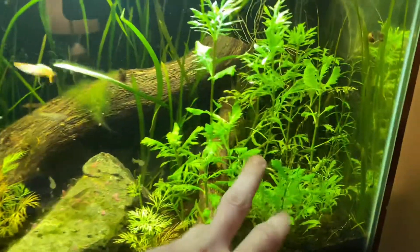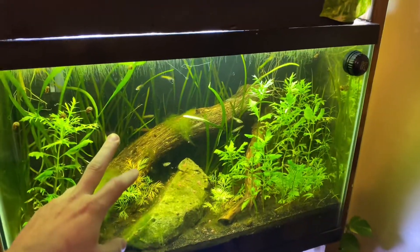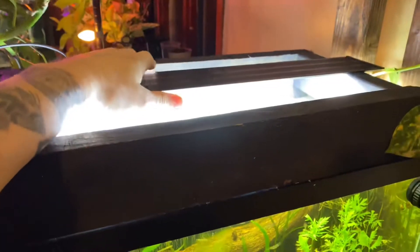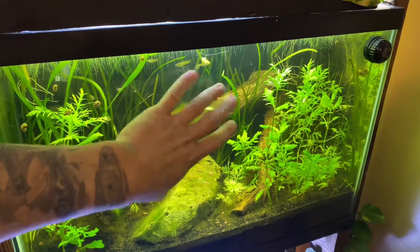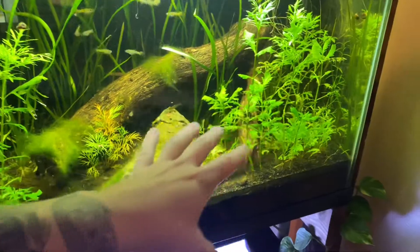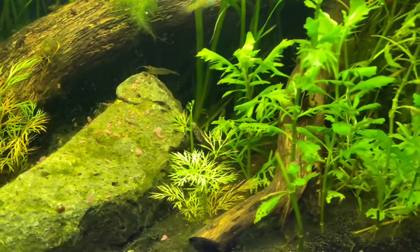This is water wisteria and this is what it looks like in my water. This is a 20 gallon tall with a super cheap Chinese LED. It's really going to depend on what kind of water you have, what type of lighting you have, and the substrate — because all of that does change the foliage. But as a general rule of thumb, this is what these two plants look like.